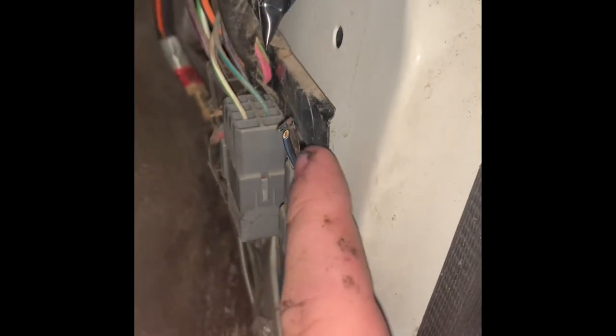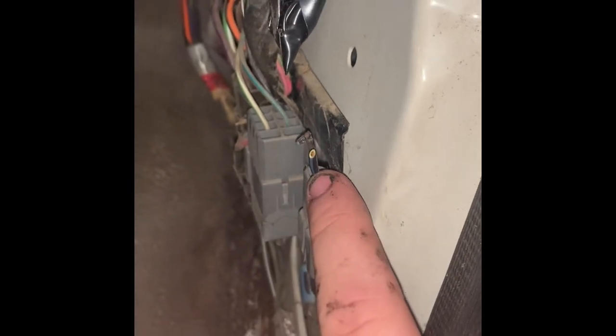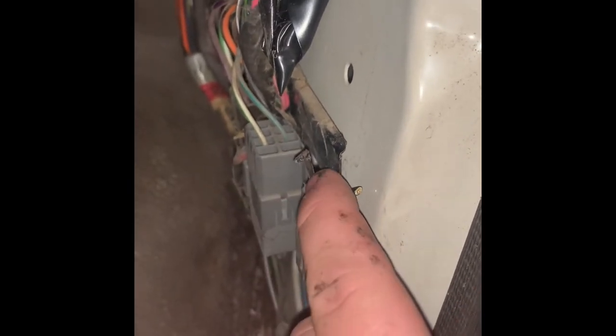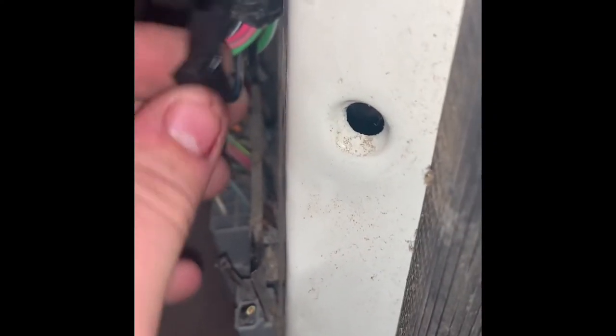Right here you can see the plug, and basically what I do is I cut it off. Your black with the blue stripe is your ground, and this brown right here is your power. So as you can see right here, I have spliced them together and made them up to the top.